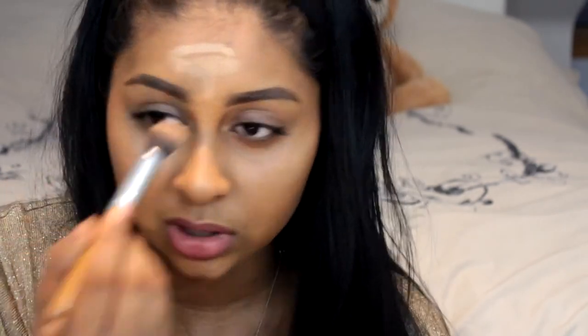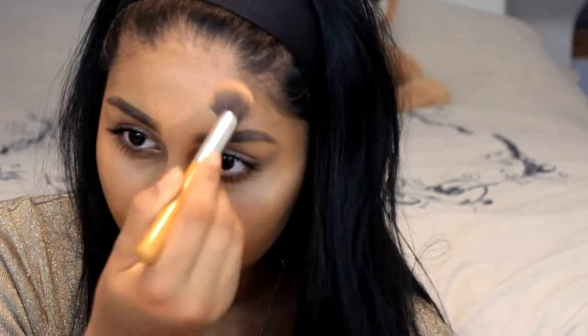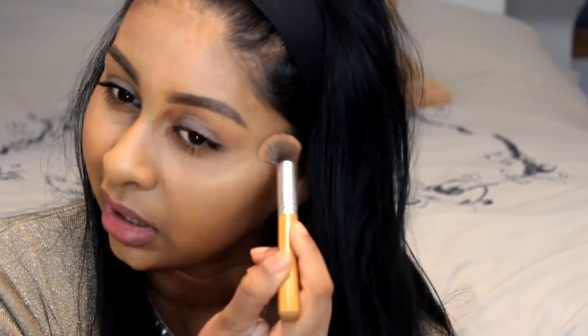They also have a rosy version. This one is more gold-toned and I'd suggest it for darker complexions. The rosy one is a pinky champagne colour and I'd suggest that for lighter skin tones. It gives a beautiful glow without being too glittery, and because it's a cream formula it hydrates the skin rather than drying it out.